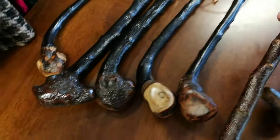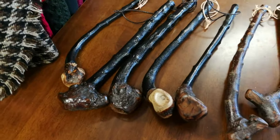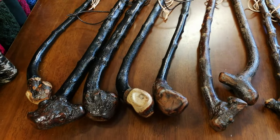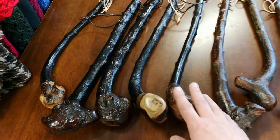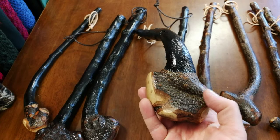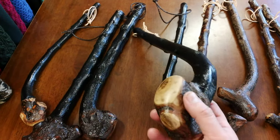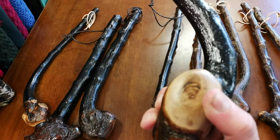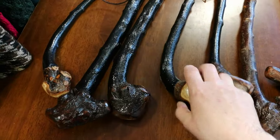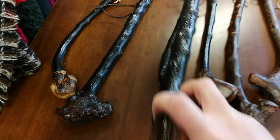So there they are — the natural bark ones. Then these ones, they're kind of painted black. A bit bigger, more on the knob stick side of things. Good size in this one. Beautiful kind of colors. Good size in that one as well.